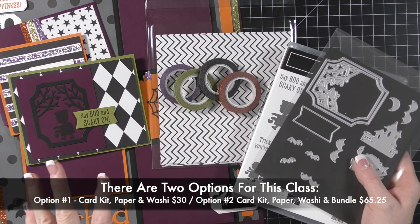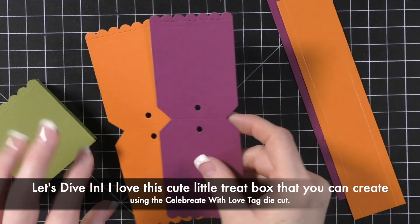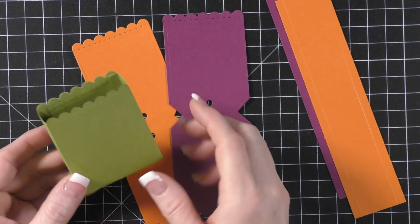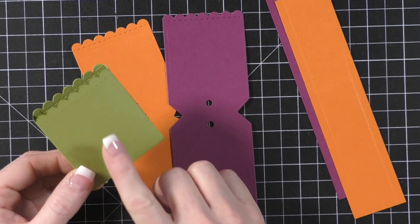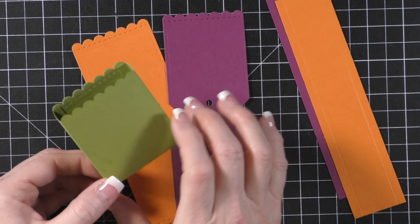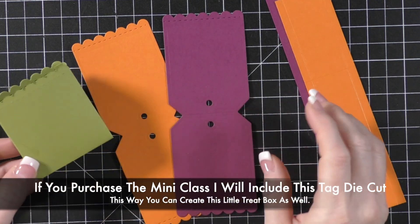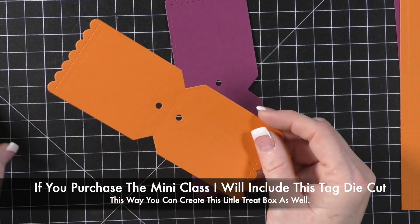Option two is to get the full scary cute bundle — the stamp set and dies — along with all the other items, and that cost is $65.25. There will also be a free PDF in the description below on how to make this little box, so even if you don't do the mini class you can still get the instructions. It has photos and tips — it took me a little while to figure out how to put it together properly. The original instructions I found online were really hard to follow, so once I figured it out I created my own PDF.